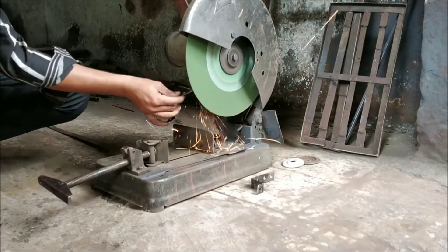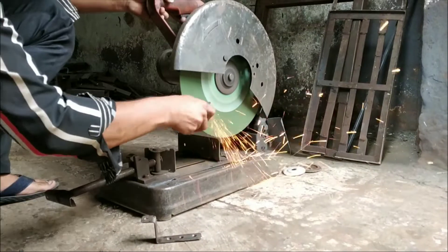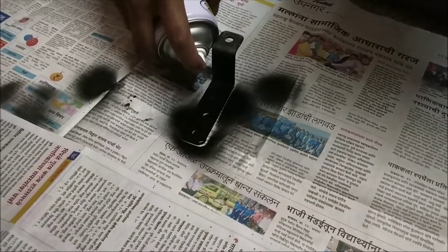I bought these lights from Nanabait for Rs. 900 and the switch for Rs. 60, so it total costed me around Rs. 1300 for these lights including wiring.